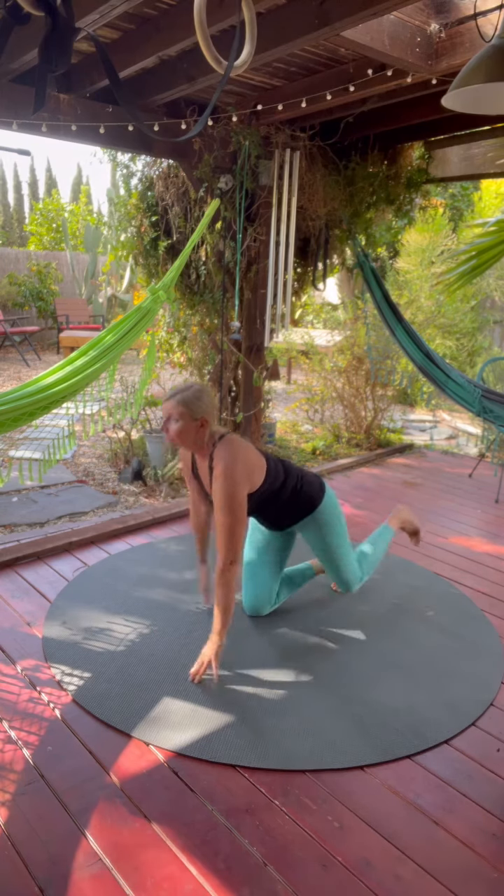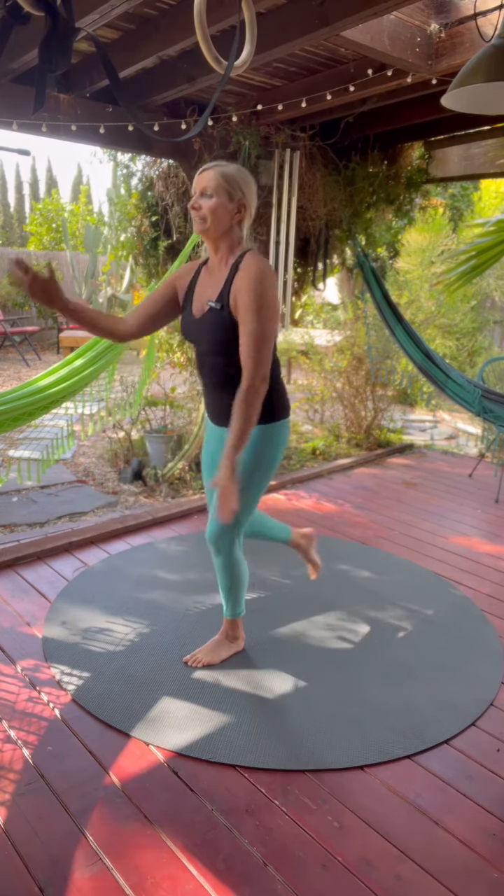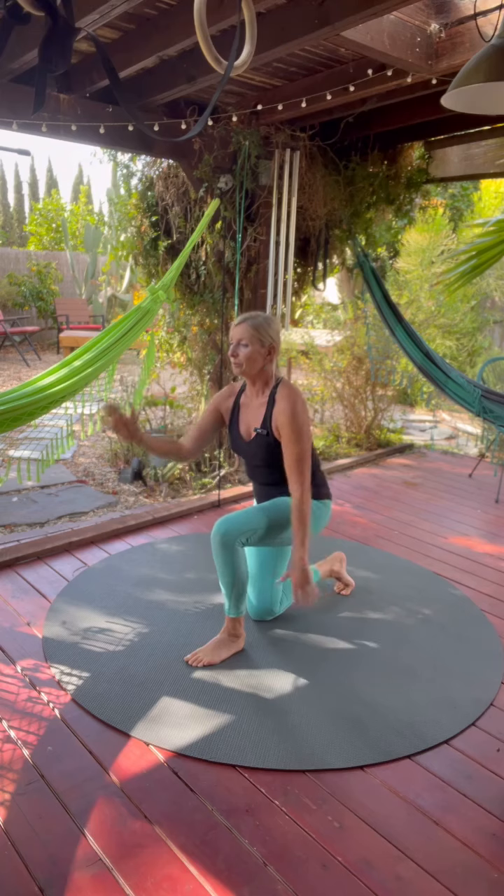So again — arm comes through, knee comes through. Arm up, knee up, knee and arm down, back to the start.